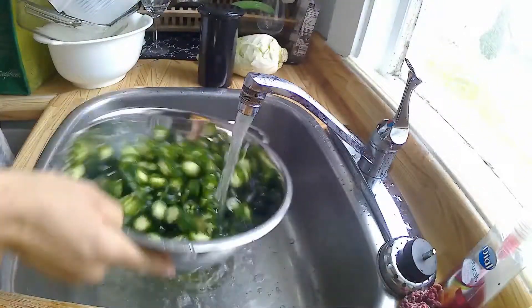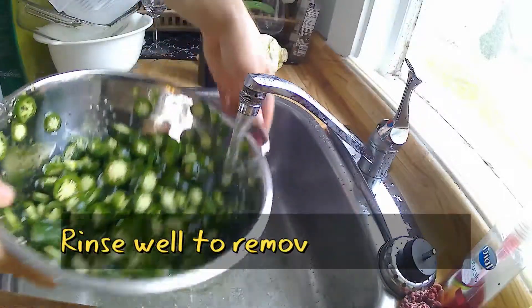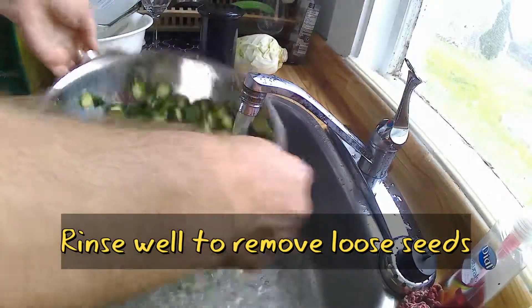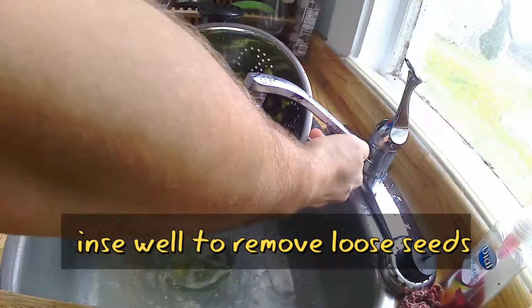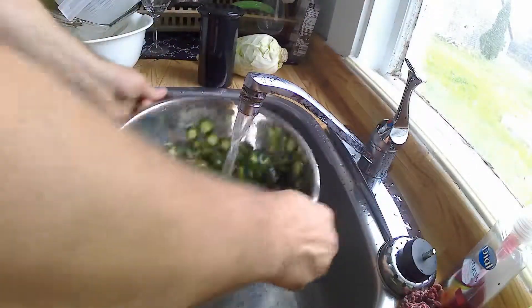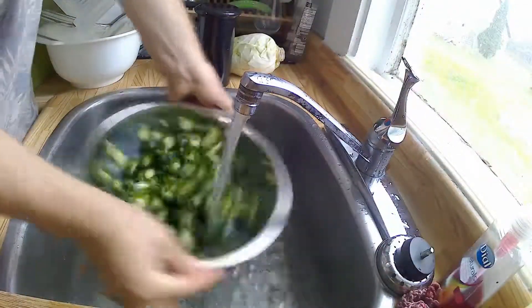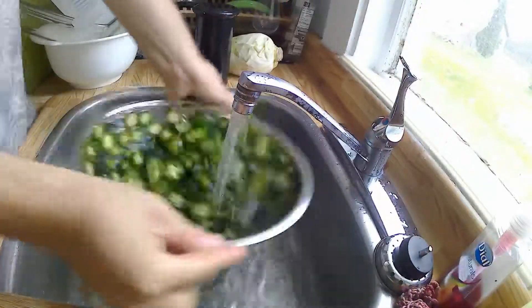Once you've got them sliced up you want to rinse them out. Rinsing them gets rid of the excess seeds — the seeds that are loose. If you like it a little bit spicier maybe you can skip this step. Rinsing does remove some of the heat, and of course the seeds contain a lot of the capsaicin. So you rinse those seeds away and you lose a little bit of the heat, but that's okay for my purposes here.